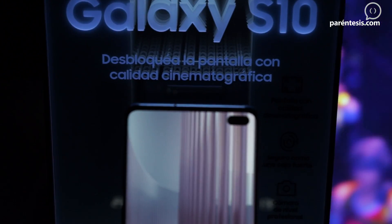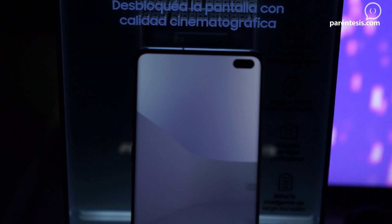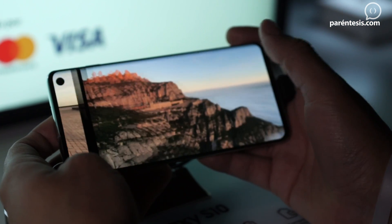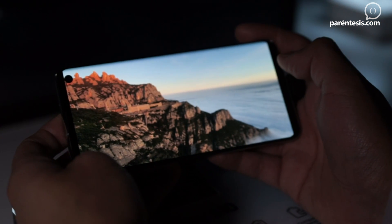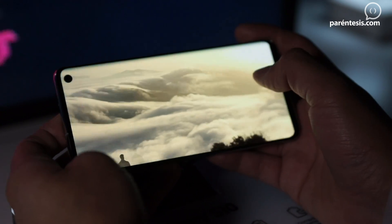The Samsung Galaxy S10e is quite interesting because the notch is in the screen, which is very high quality — it features a dynamic AMOLED display, also compatible with HDR10 Plus. This means that when you watch series on Netflix, you will see vivid and realistic colors.